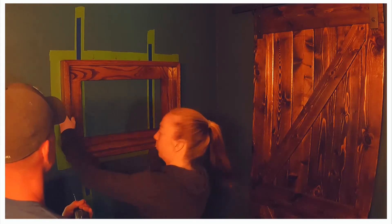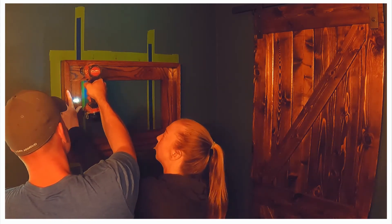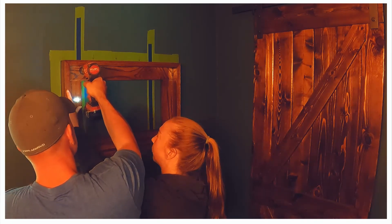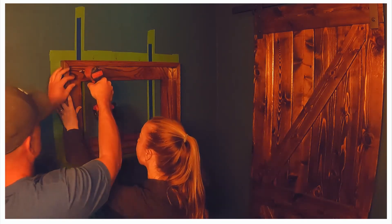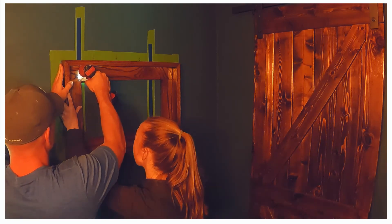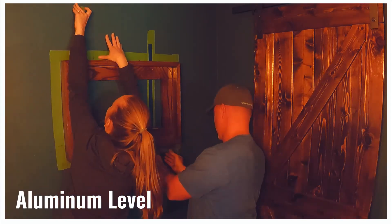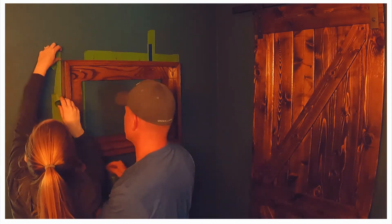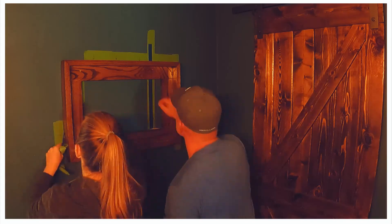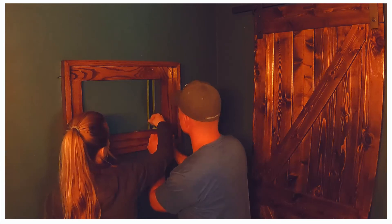We identified our studs on the wall with blue tape and outlined the position of the frame with green tape. Jamie held the frame in place while I drilled the pilot hole and drove a screw into the top left portion of the frame. We placed a level on top of the frame to make sure everything was level, then drilled a pilot hole and drove a screw in on the other side. We peeled away the tape and connected the frame to the studs with two more screws.